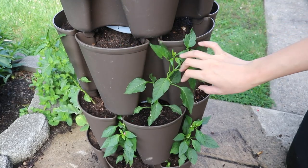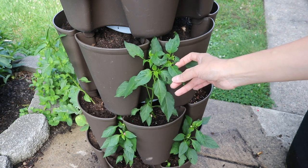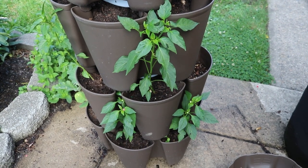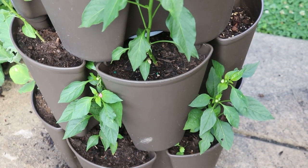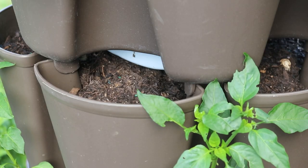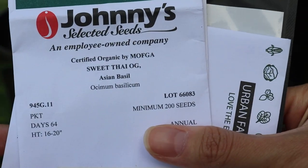I planted a couple of pepper plants and eggplant down here. The height of each tier is 10 inches — I believe it's deep enough for herbs and plants like peppers, eggplants, and strawberries. They're not ideal height but durable. For the rest of the tower I'm just going to plant different types of herbs.